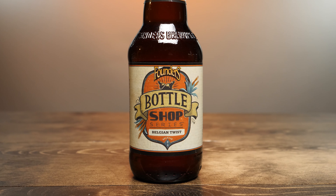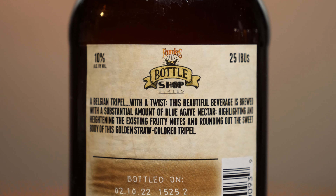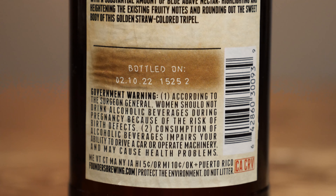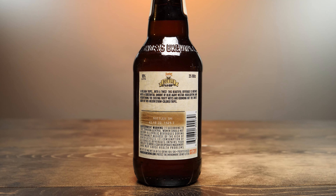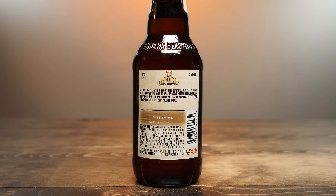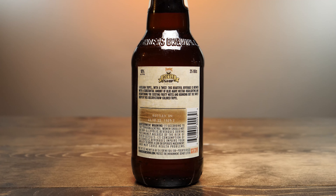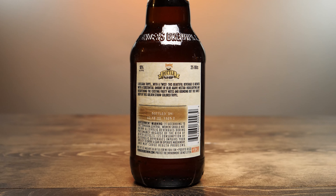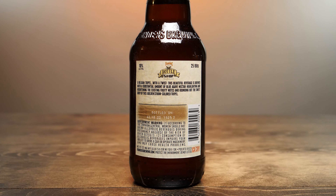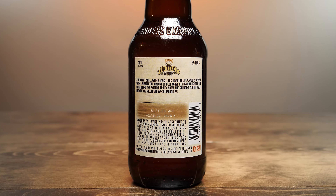Turning it around to the back, it tells you this is 10% alcohol by volume, 25 IBU. We have the Founders Bottle Shop Series logo, and underneath that it says: 'A Belgian triple with a twist. This beautiful beverage is brewed with a substantial amount of blue agave nectar, highlighting and heightening the existing fruity notes and rounding out the sweet body of this golden straw colored triple.' This was bottled on February 10th of this year, 2022. It has the government warning and all that good stuff — so bottled about a month ago.